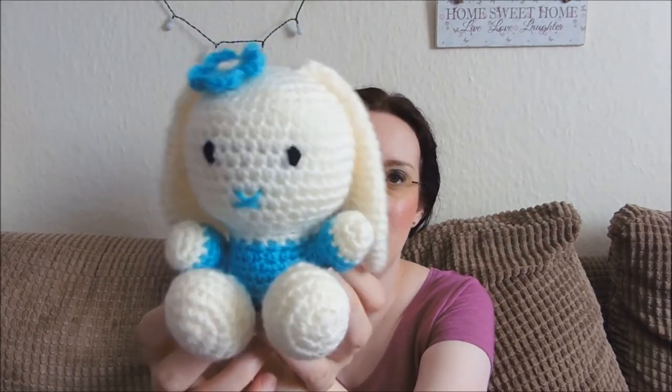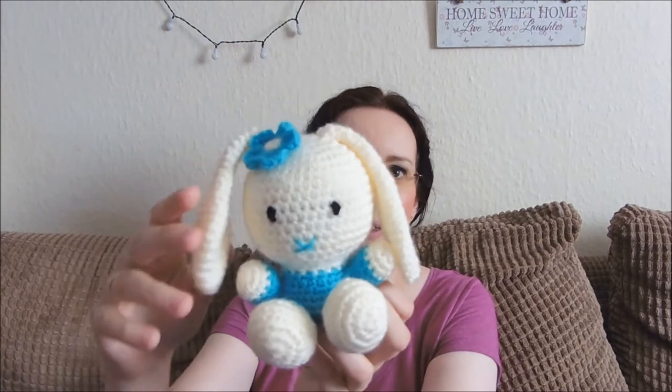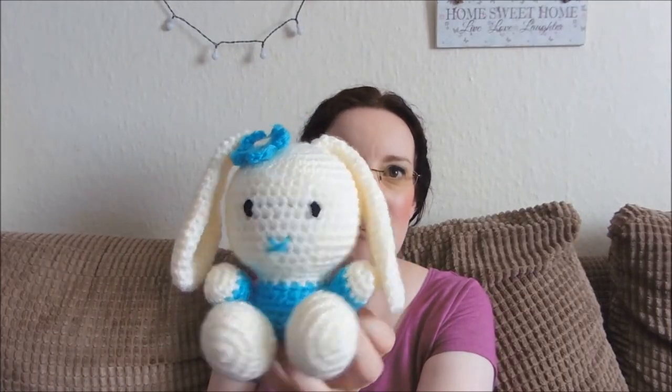So today we're looking at this little one — the little bunny. I'm not quite sure I've got the ears positioned quite right, but I think it's quite cute.